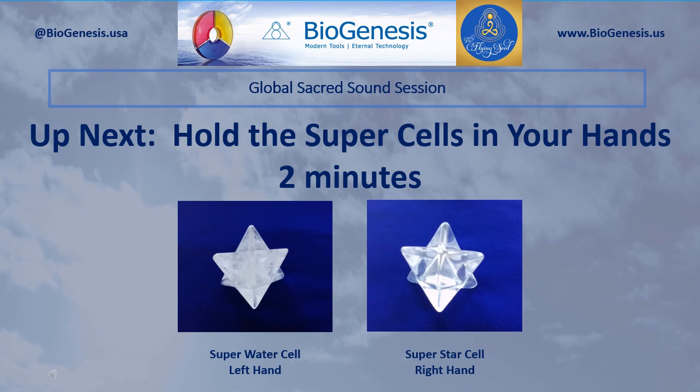Okay, go ahead and set that tool aside. And now pick up and hold in your left hand the Super Water Cell — that's the crystal one, the opaque one. In your right hand, pick up the Super Star Cell. That is the clear glass one. You're simply going to hold the super cells in your hands comfortably, resting quietly for the next two minutes.